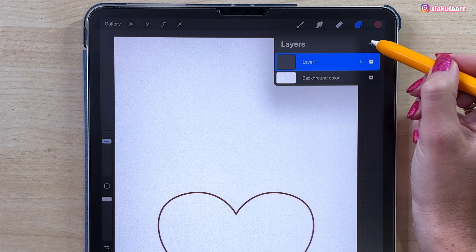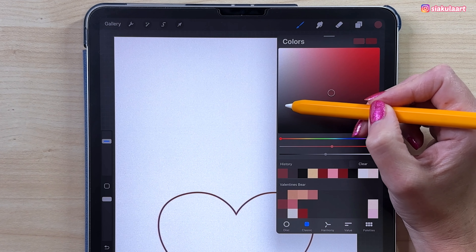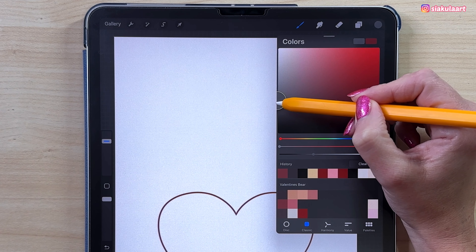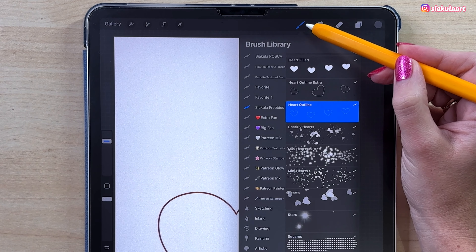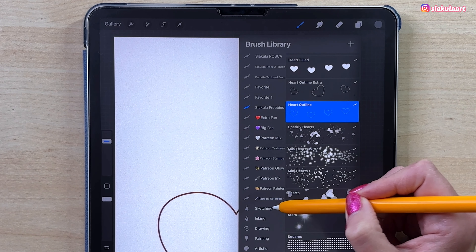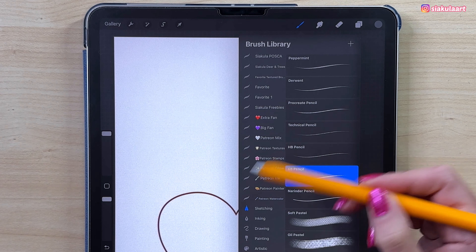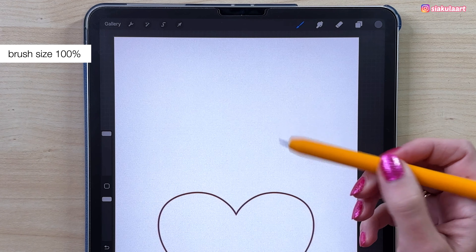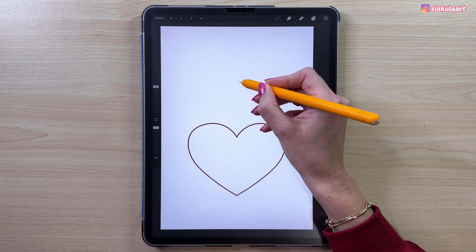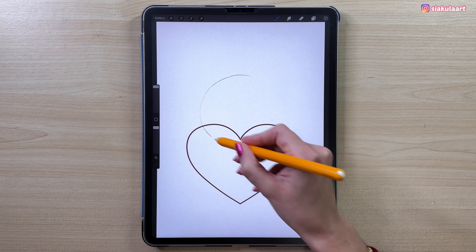Let's make a new layer. We can change the color — let's take something gray. Let's pick the brush for the sketch: go to Sketching and take the 6B pencil. My brush size will be 100% and we can draw his head first. Let's draw a circle like this.